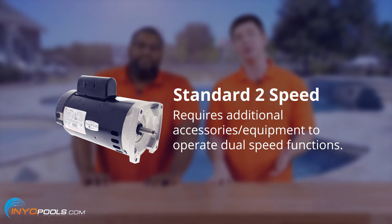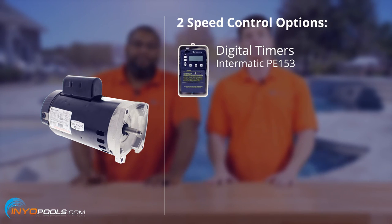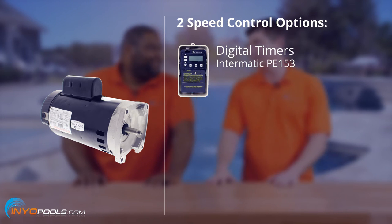On the other hand, if you go with a standard two-speed motor, those don't come with the high-low switch, so you'll need something to do that for you. If you want to go with a digital timer, you can go with something pretty simple like the Intermatic PE153.